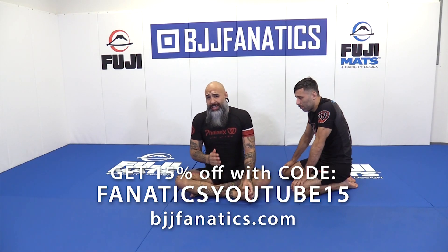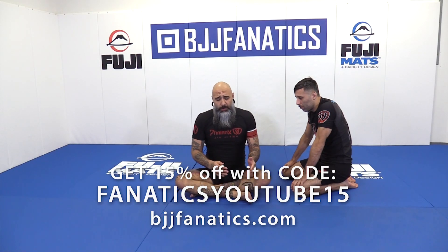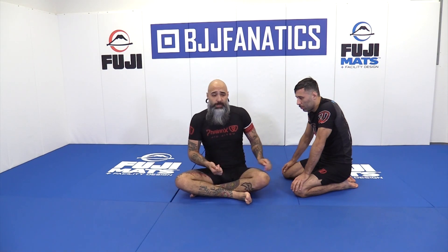So this time we're going to start from our Z guard entry to Jersey. And we're going to go Z guard to Jersey, and then from right there, we're going to do the stock submission.